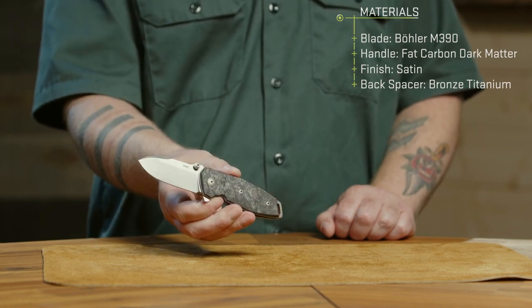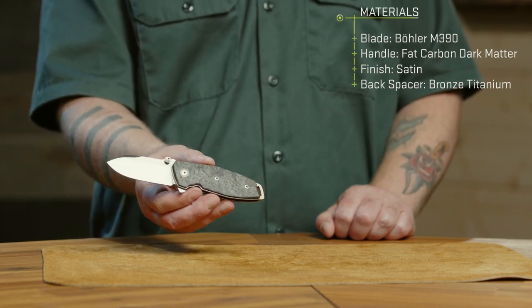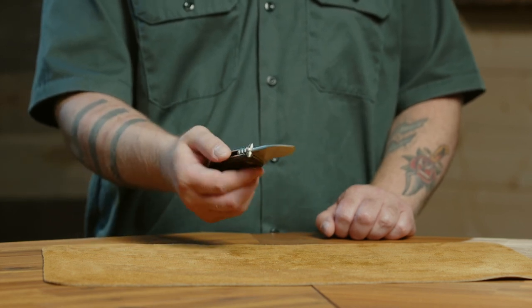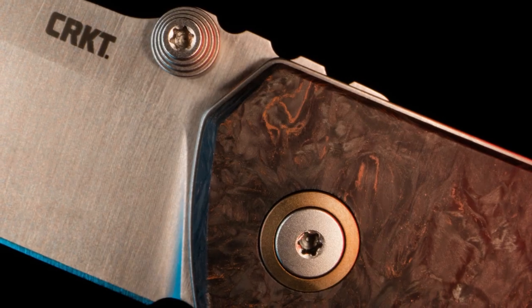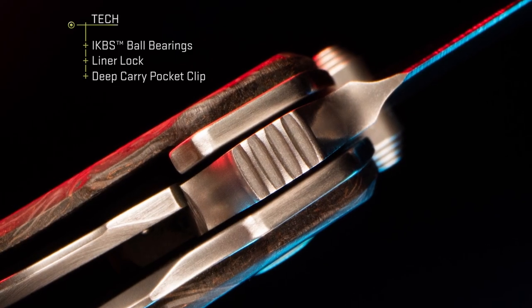The handmade material featured on this is the fat carbon dark matter scale with flecks of bronze to add a little bit of accent. It's tied in with the bronze Tainai pivot ring and backspacer. This is also the first SQUID design to feature a liner lock.